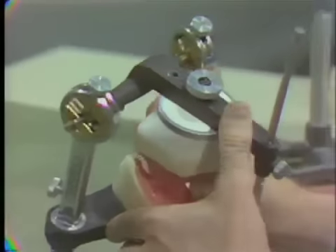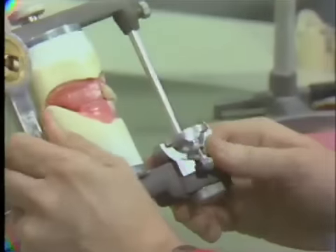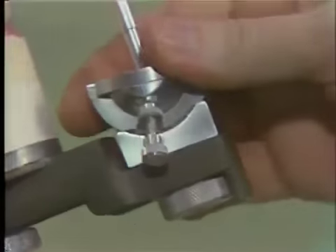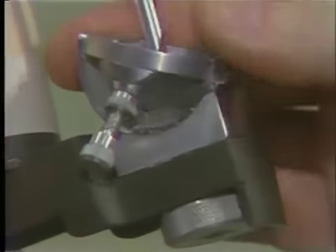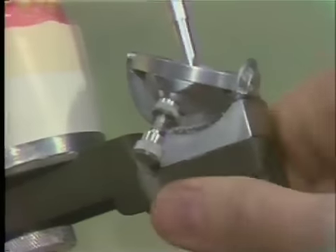Now we have to pay some attention also to the incisal guidance. The manufacturer's specification for this tooth — the Pilkington Turner tooth — calls for a 30 degree incisal guidance. So let's set that at 30 degrees and once again tighten it down.